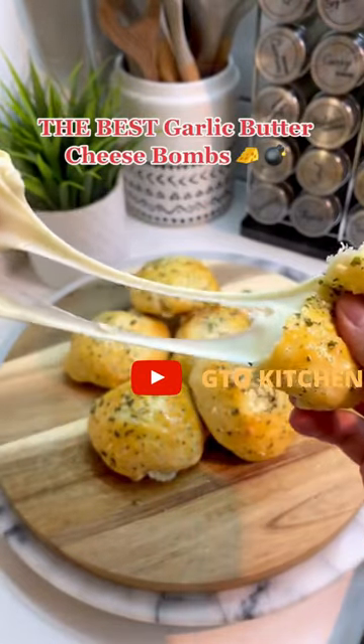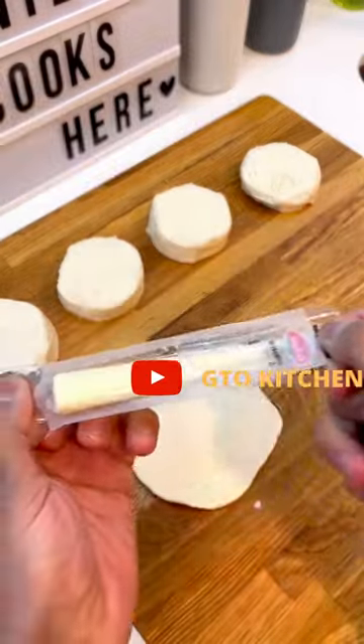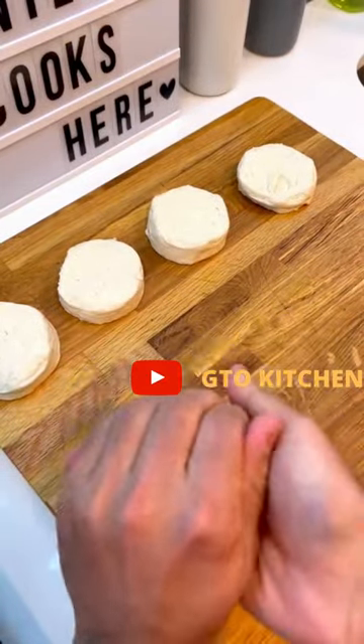Garlic butter cheese bombs in under 15 minutes. Grab some biscuit dough and roll it out. Chop up some string cheese and place it inside, then roll the dough into a ball.